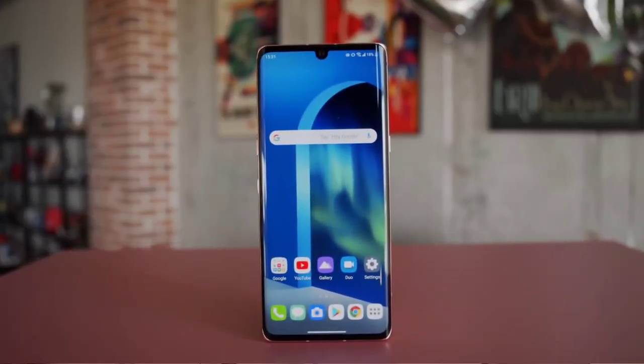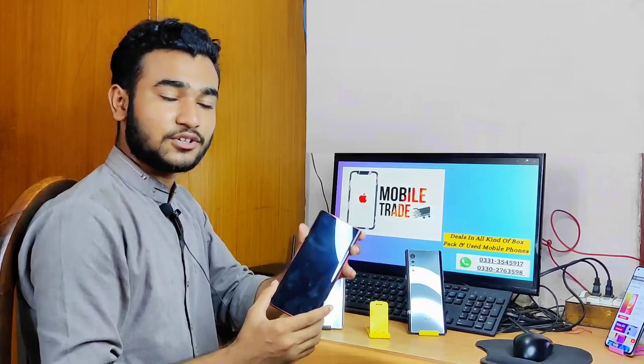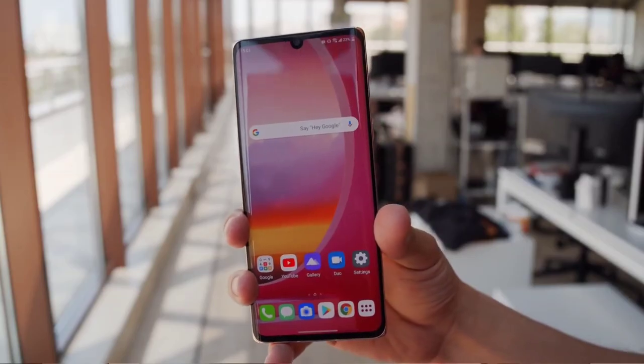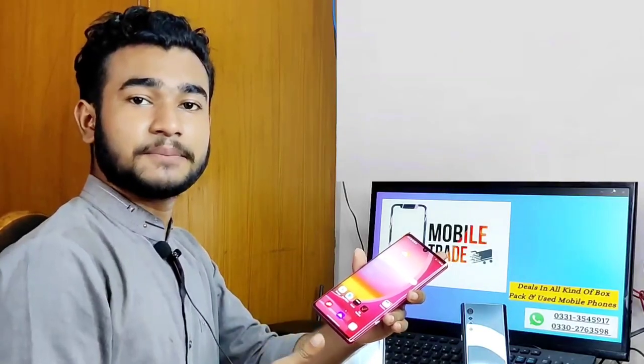If I talk about the display, you can see it is 6.8 inches. You can see the OLED display, and in this phone you can see an in-display fingerprint sensor.